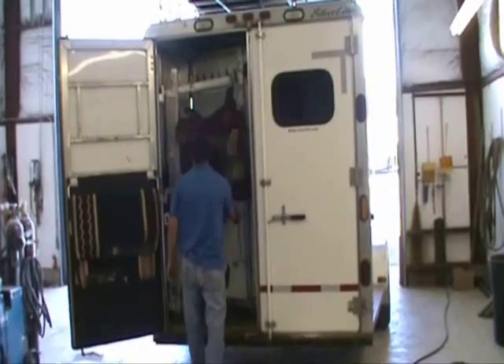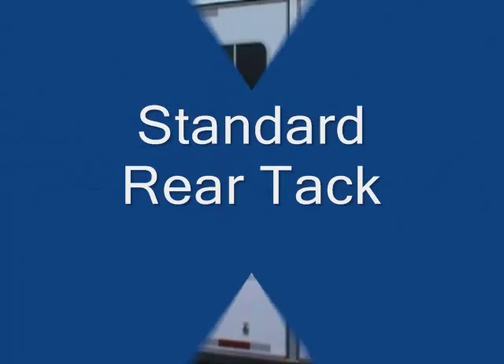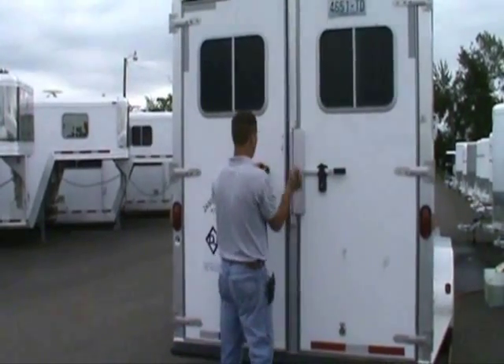All the saddle trees are adjustable for the spacing that best fits your needs. In a standard rear tack, the Saddle Jack is mounted stationary inside the tack area, leaving room for bridle hooks or a blanket bar.